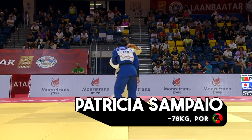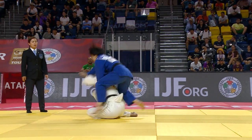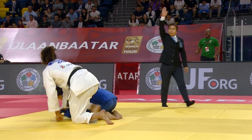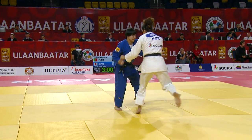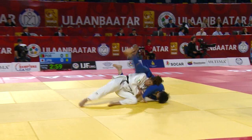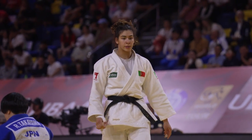Tampayo is really on great form, but has a work cut out here against Takiyama. Goes for the Ashiguruma — drops underneath for Siatoshi. She set her up with the first technique, created the space right the way underneath, and Takiyama went right the way over the top.